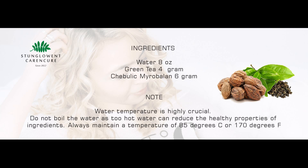Do not boil the water, as too hot water can reduce the healthy properties of the ingredients. Always maintain a temperature of 85 degrees Celsius or 170 degrees Fahrenheit.